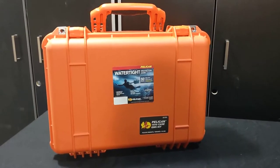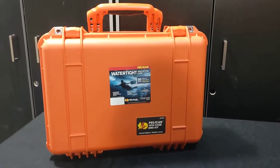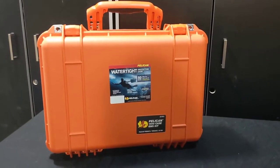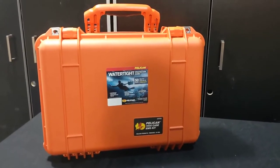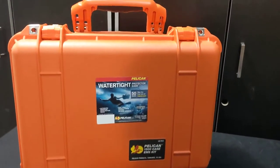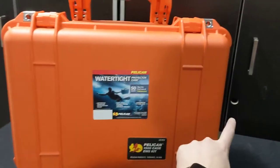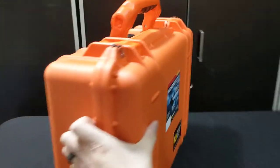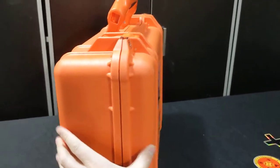This case is awesome because it's waterproof, dust proof, and drop proof. They're made in the USA and have a long standing history of EMS products. They come with all the internal organization included. The size of this kit is 18 and a half inches along here, 14 inches high, and has a depth of about six inches.